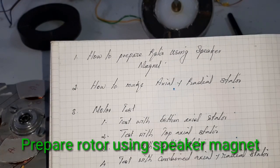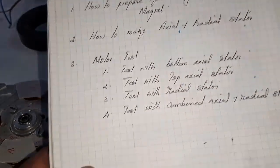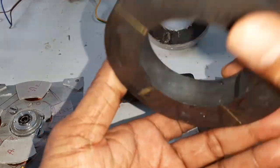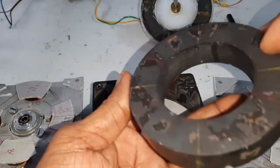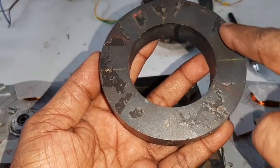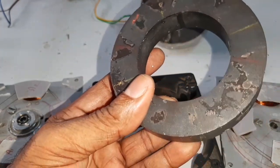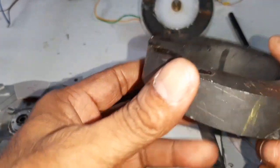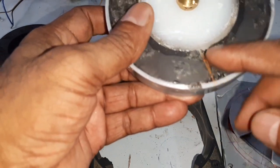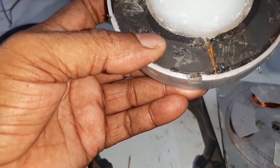First, I am going to explain how to prepare the rotor using a speaker magnet. This is the speaker magnet. The top side is the North Pole and the bottom side is the South Pole. I want to split it into four equal parts and attach the magnets in opposite polarity. That's why it is a powerful rotor. This is the rotor using the speaker magnet — split into four equal parts and attached with opposite faces.